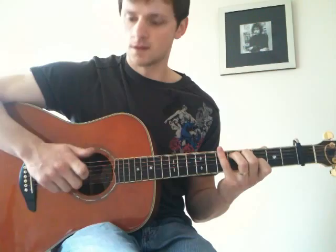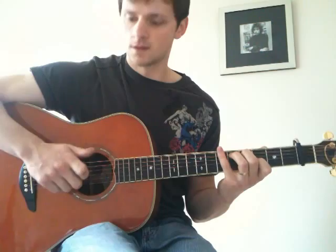Then we play the hammer-up again on string 5, then string 5 again, then string 4. After that we play string 5, string 4, string 5, string 3, and then the open 5th string.